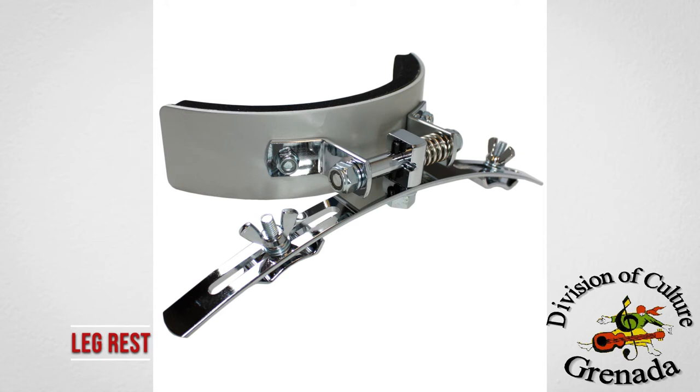Leg rest — this device is mounted onto the snare drum or the tenor drum. It protects your knee from the drum.